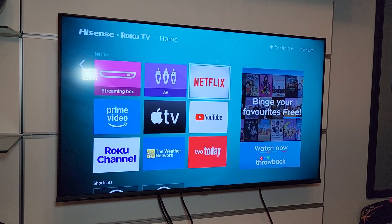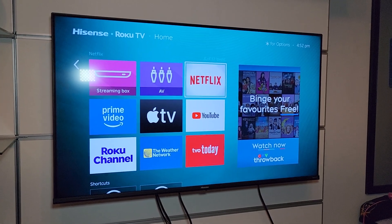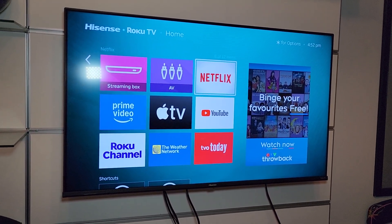Hey, what's up? So today in this video, we're going to take a look at this Hisense Roku TV. And what I wanted to talk about is basically the Netflix app on this TV.